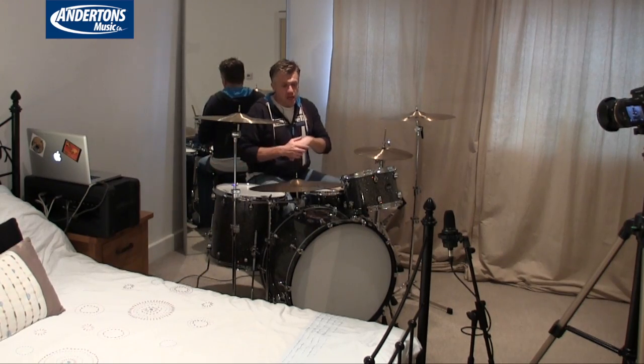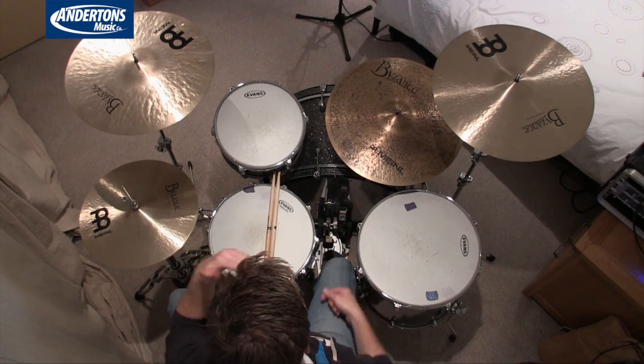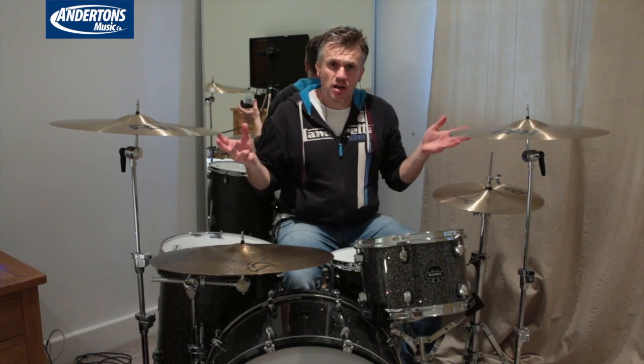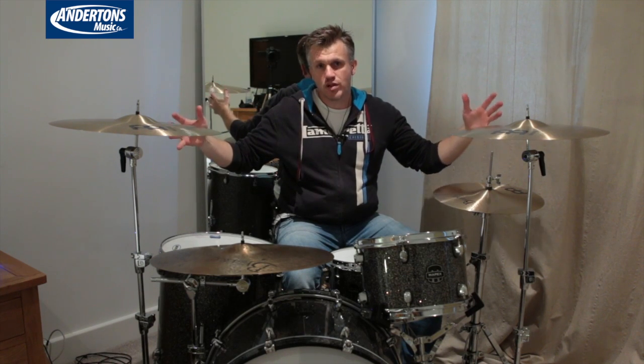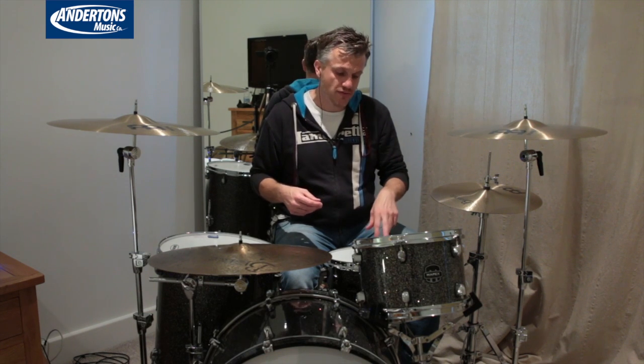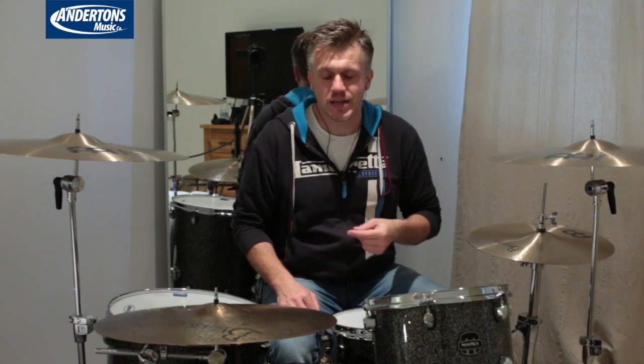The drum kit is a Mapex Meridian Obsidian Black Series — old school sounding, 24x14 kick, solid front head with a couple of felt strips, big boomy bass drum, which is what I like. We're looking for an overall good-sounding recording to work with, should we take this further in a song demo or mix. We want good bass drum, a nice open drum kit with clarity on the cymbals, and the snare and toms caught in there. I would probably swap the snare for my 402 as it's brighter and would cut through more in the mix, but the aim of the video is to demonstrate the microphone.